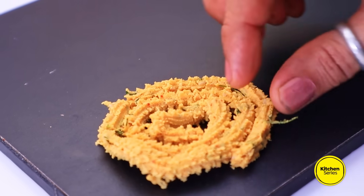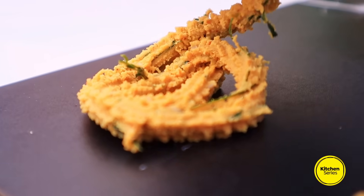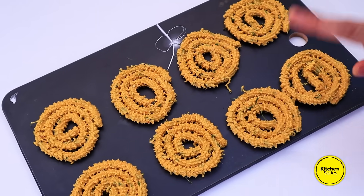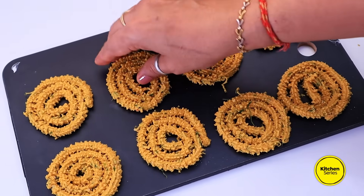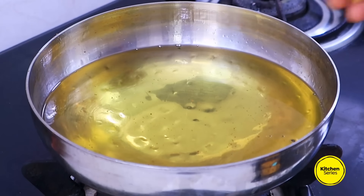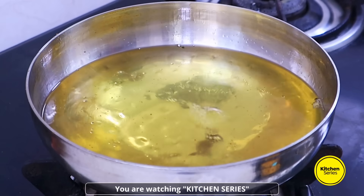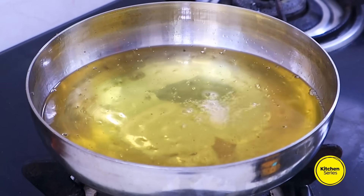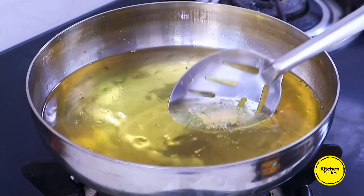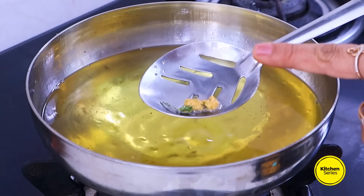ચકરી તૈયાર થઈ ગઈ. આ મેથીના લોટ માંથી આ રીતે ઘાટ/મશીનથી ચકરી બનાવીને તૈયાર કરવાની — બધી ચકરી સાથે ન પાડતા, ચકરી સૂકી ના જાય, એ માટે આટલા લોટ માંથી ઘણી ચકરી બનાવીને તૈયાર કરી. ચકરી ને તળવા માટે ગેસ ને લો ફ્લેમ પર કઢાઈ માં ગરમ થતા તેલ માં સ્હેજ ચકરીનો લોટ ઉમેરો.